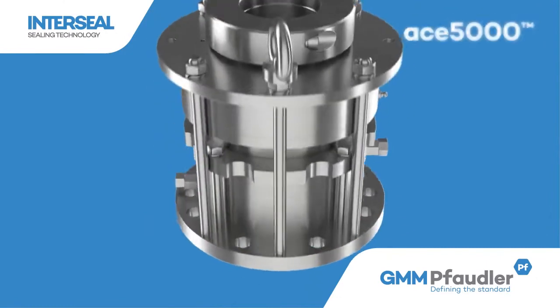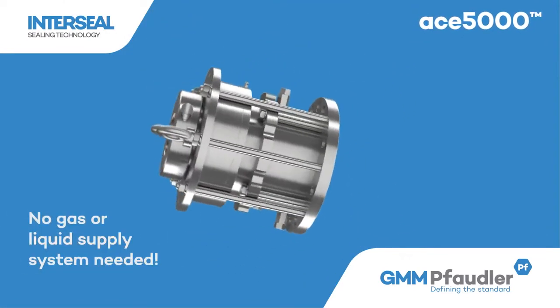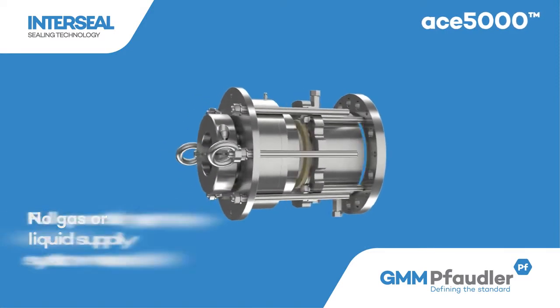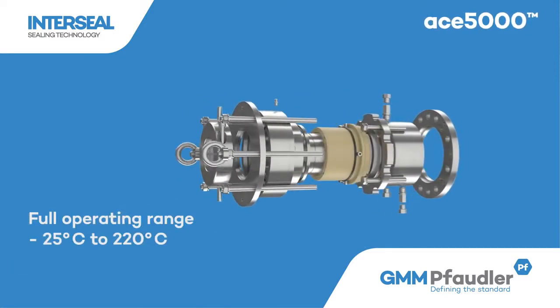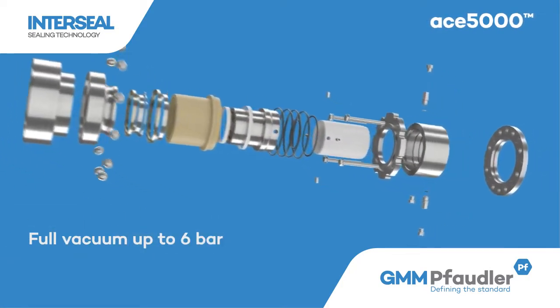Introducing InterSeal ACE 5000, a new dry seal by GMM Faudler for top entry agitators in glass-lined reactors, stainless steel, and alloy reactors. Developed by Faudler InterSeal, Germany.